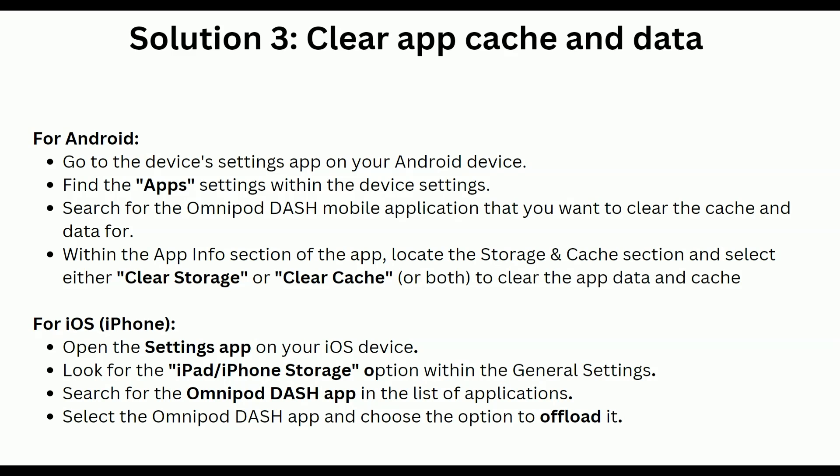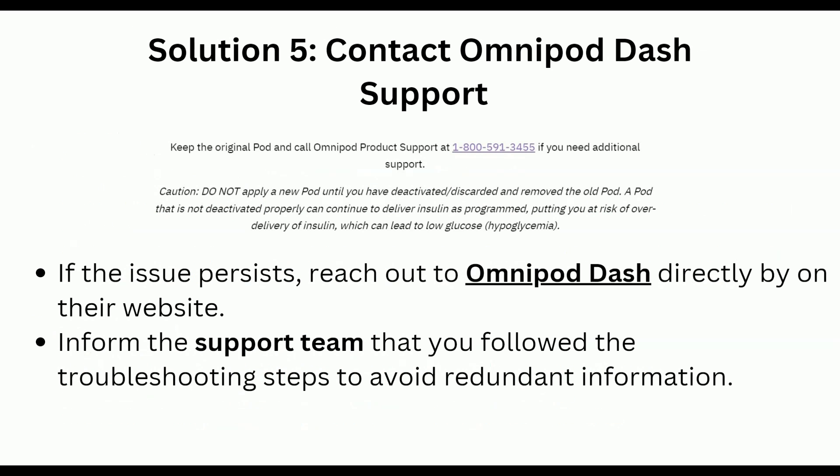For iOS users, open the Settings app on your iOS device and look for the iPhone or iPad Storage option within the General settings. Search for the Omnipod Dash app in the list of applications, then choose the option to offload it.